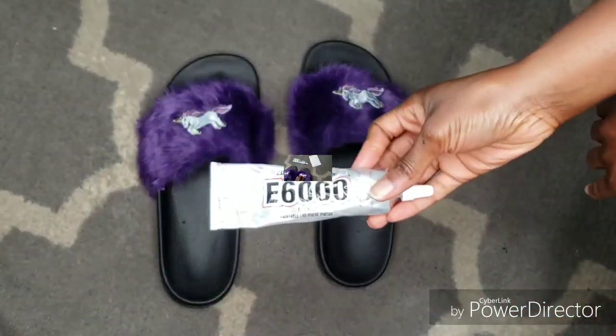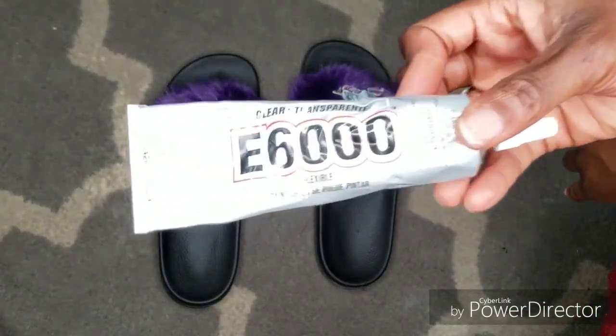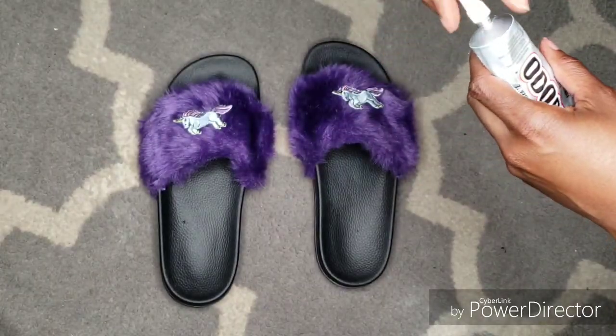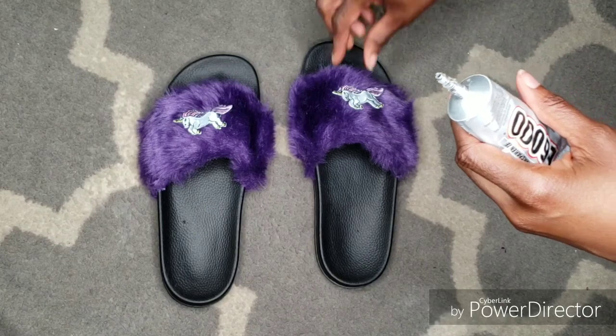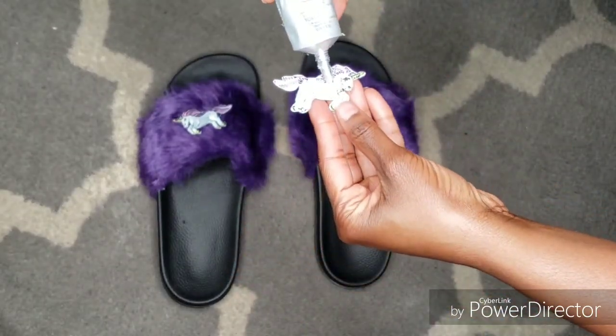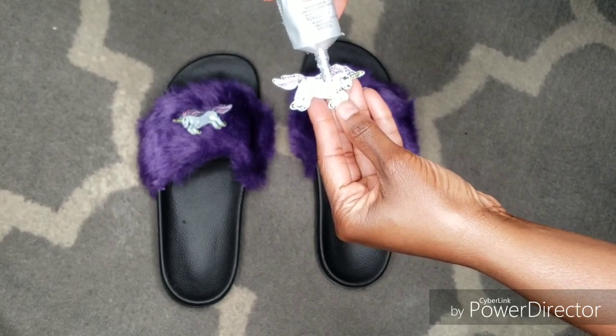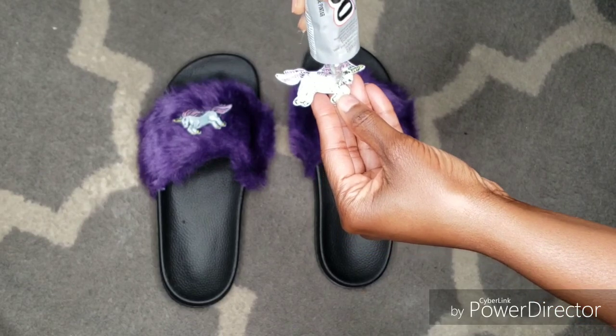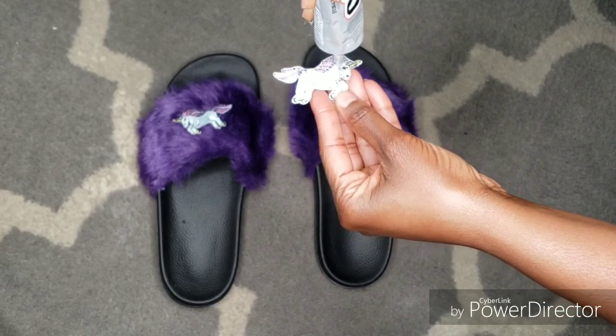It's time to break out the E6000 glue. It's an amazing glue if you've never used it before — it's really good at making sure that your patches stay on in place. I would definitely suggest placing the glue at the center of your patch because it will spread out, especially if you've never used it before.